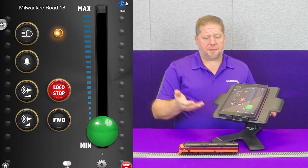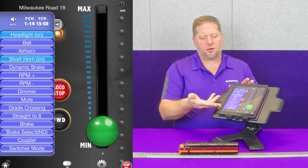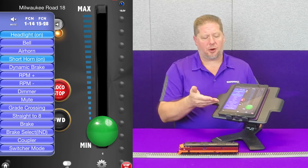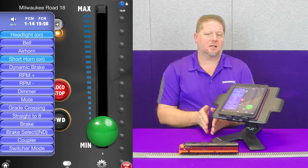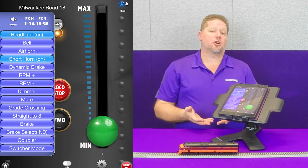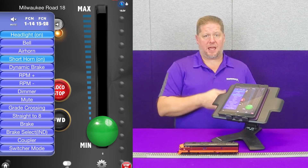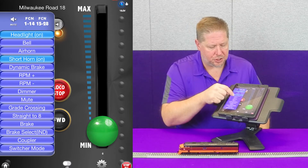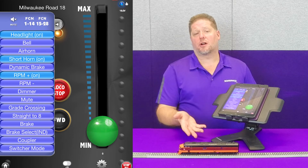So now we're going to turn it off. The other way would be you can actually use the functions. When we pull out the throttle menu here on the side, you can see that we have the RPM plus and the RPM minus. Now when your locomotive is sitting still and the diesel engine is off, in order to start it, you want to hit RPM plus and that's going to take the RPM from off to idle. We're going to go ahead and push this button and you can hear the locomotive start up.